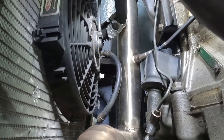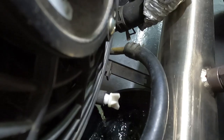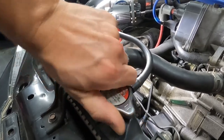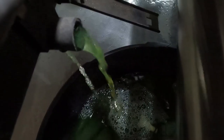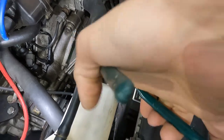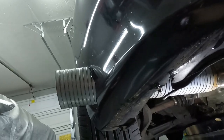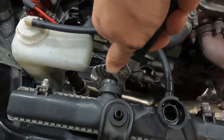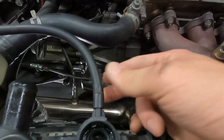Now that we got the drain pan underneath the car, we can go ahead and unscrew the drain plug. This is my little heat shield for my radiator hose, so I'll move that up. The reason that is there is because this is my exhaust and it comes out of the bumper.